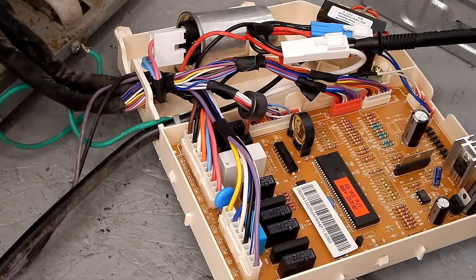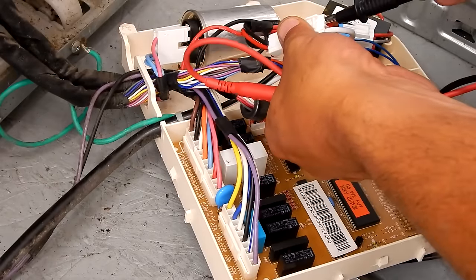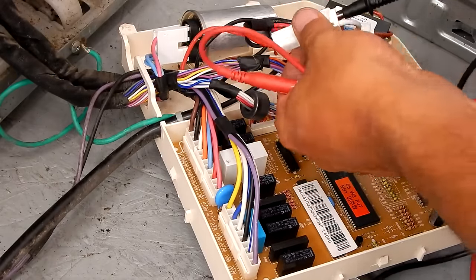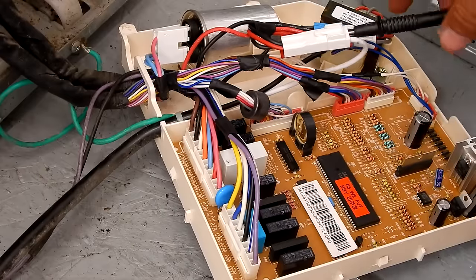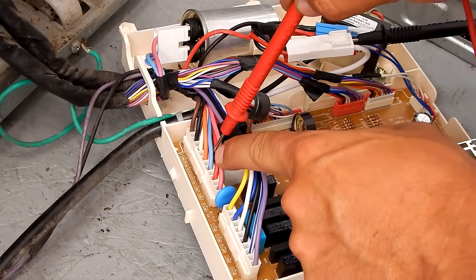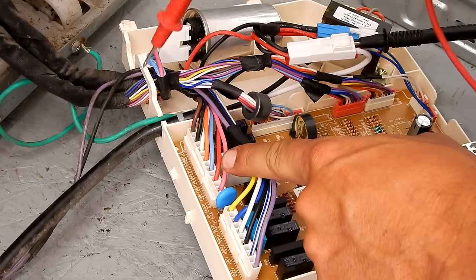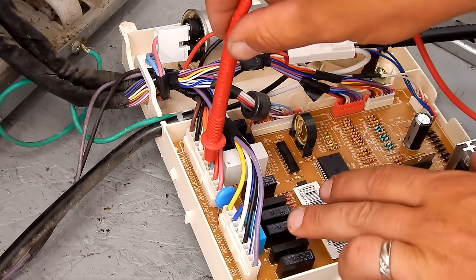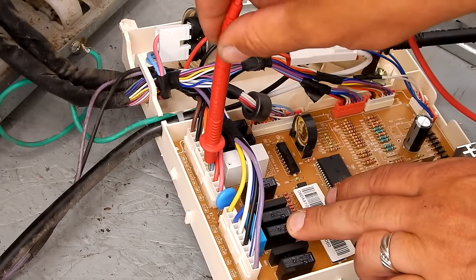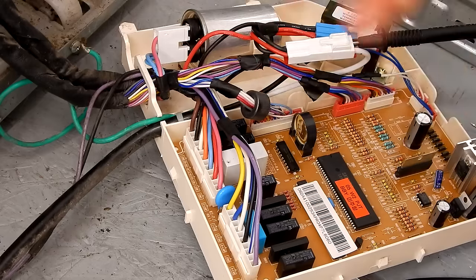The first test we're going to do is test the components on the side of the compressor — this is going to test the overload device. We're going to go into the hot side; these wires come right off the power cord. The machine is unplugged from the wall for this test. Power runs through the compressor, through the overload, and back to the neutral on the sky blue wire, so I should have a completed circuit to this point. When I stick my meter in there I get a beep — I'm getting 3.3 and 2.7 ohms, which corresponds to the run windings and start windings on the compressor. So I know the devices on the side of the compressor are good and making contact.